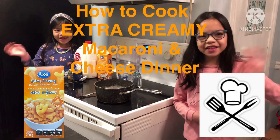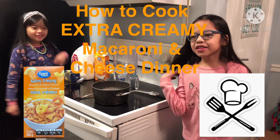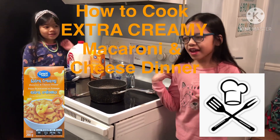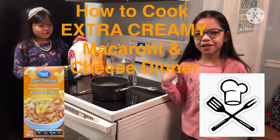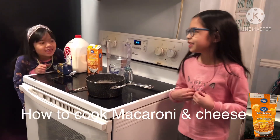Hi kids! My name is Hannah. My name is Deanna. Adventure! And today we are going to teach you how to cook macaroni and cheese.